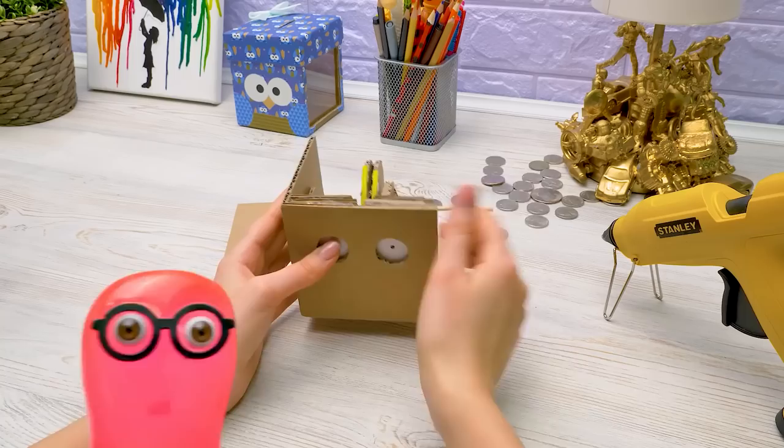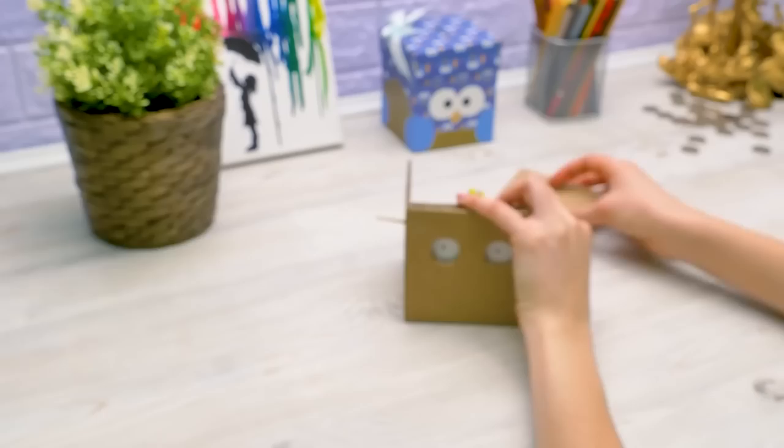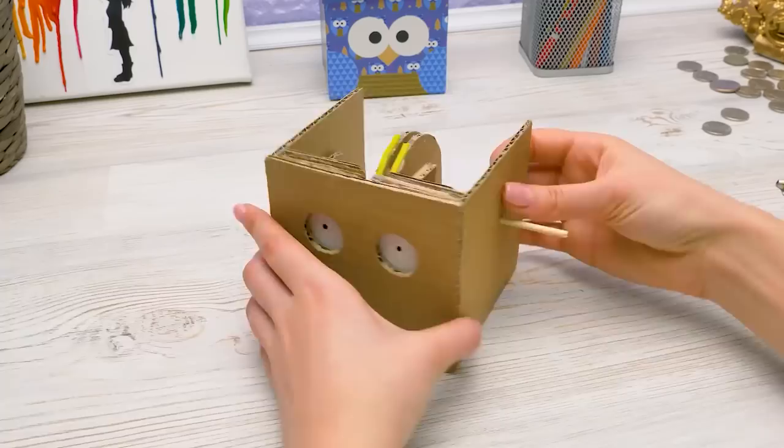Sammy, wait — please subscribe to the channel to support Sam. I don't want to offend him. Well, if they subscribe, then fine — I'll forgive you. How's it going? Check it out — the mechanism is ready. We only need to glue a few more pieces.